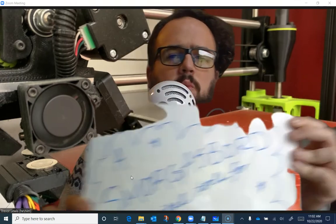Hello again, this is Trevor Lewis from the Voyager Middle School STEAM Lab. In this video, I'm going to be talking about digital whiteboards, but in this case, I'm actually talking about actual physical whiteboards.